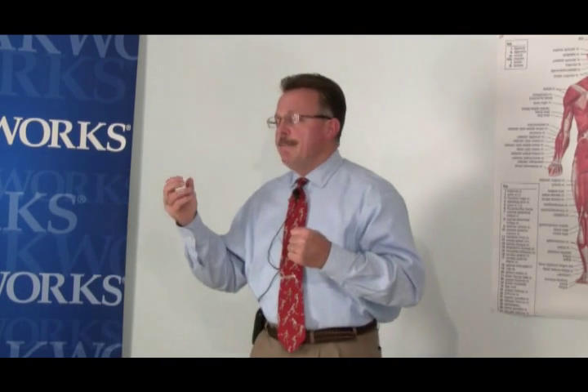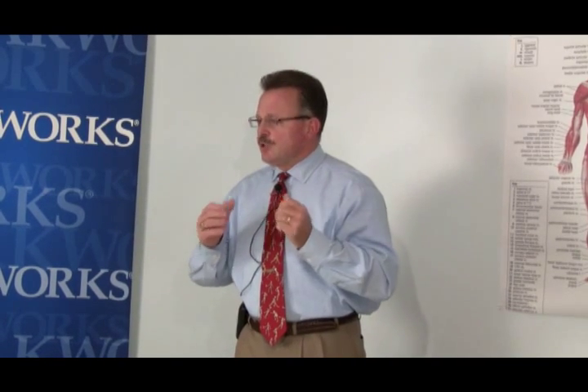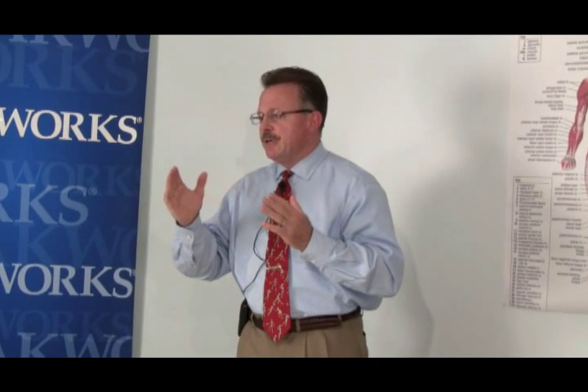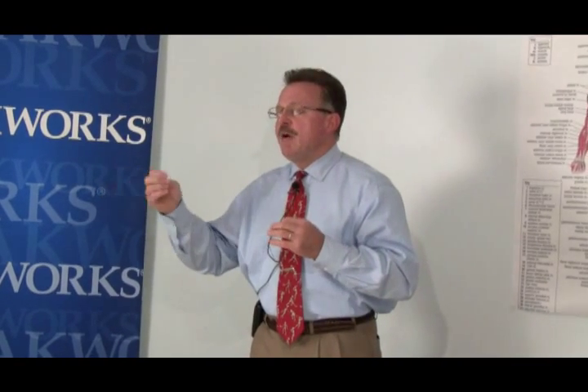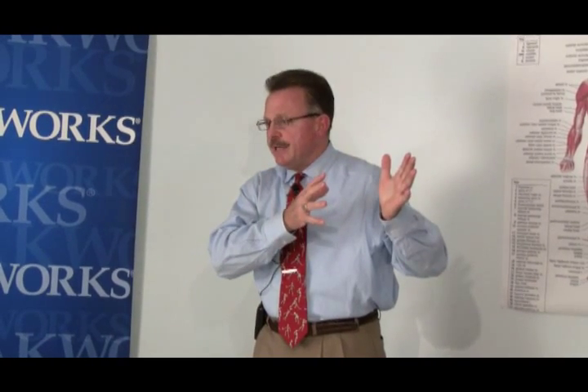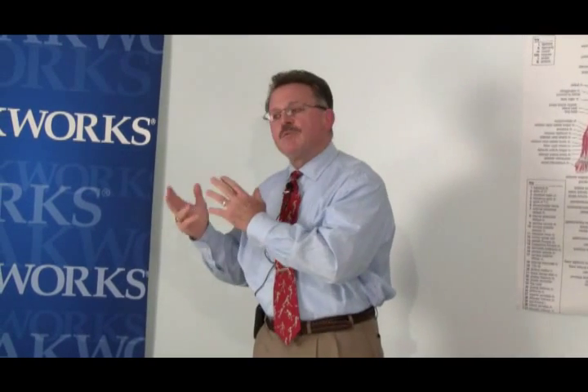If a joint is hypermobile, we're going to need to stabilize that joint. If it's hypomobile, we need to manipulate that joint, and follow the joint manipulation with neuromuscular re-education. Because with manipulation, if we go to a barrier — the joint's end range of motion — and then go beyond that barrier, we have created new motion. The spindle was set for the old hypomobility, and the spindle around this new motion that we've created needs to be reset.